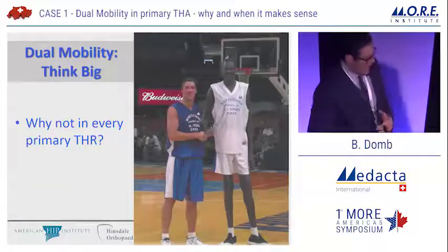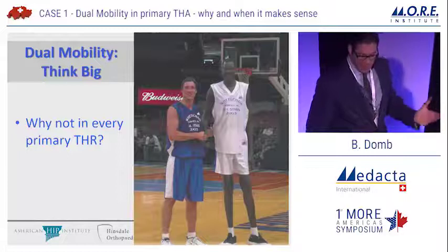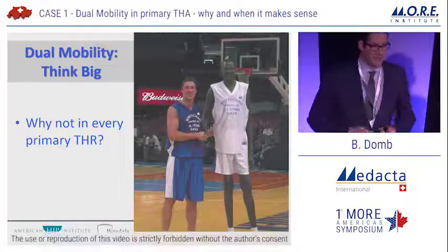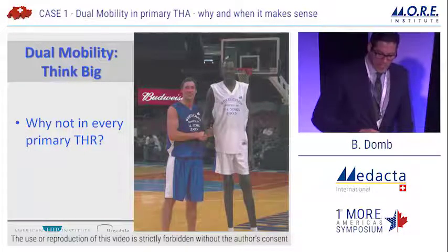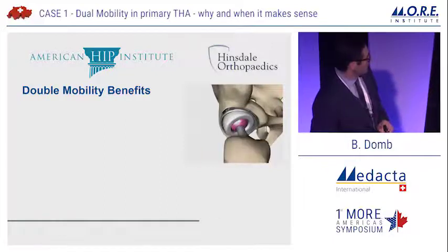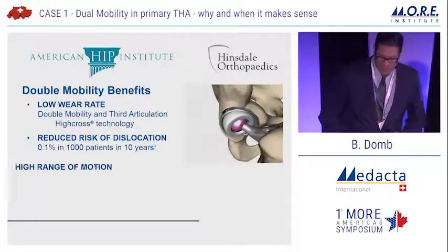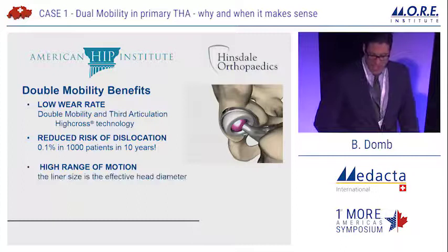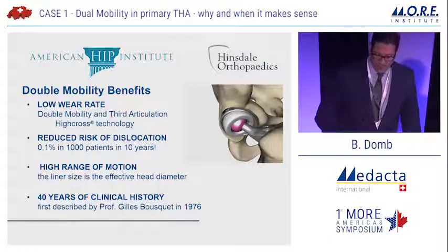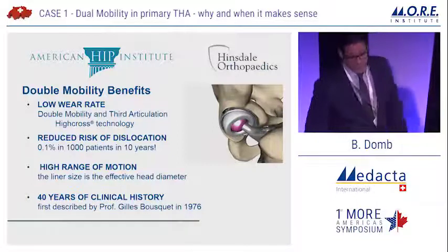I would propose we think even a step beyond those specific populations — why not use dual mobility in every primary total hip replacement? That is really the burden of proof upon us, and maybe we want to think big and ask ourselves why not. To review: low wear rate, reduced risk of dislocation at 0.1%, high range of motion because the liner size is the effective head diameter, and 40 years of clinical history — all of which make a very compelling argument for a dual mobility implant, not just in these patients but in many more.